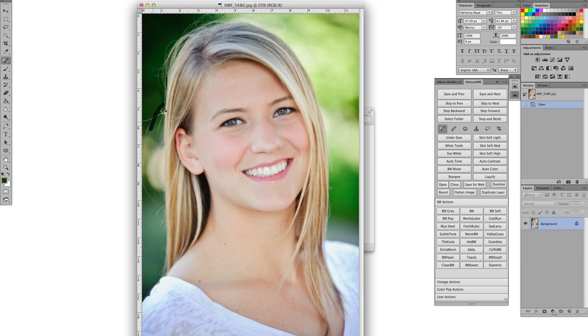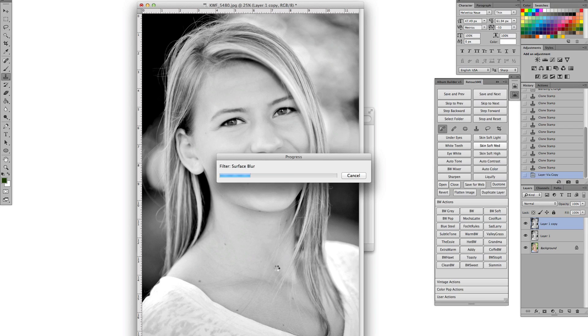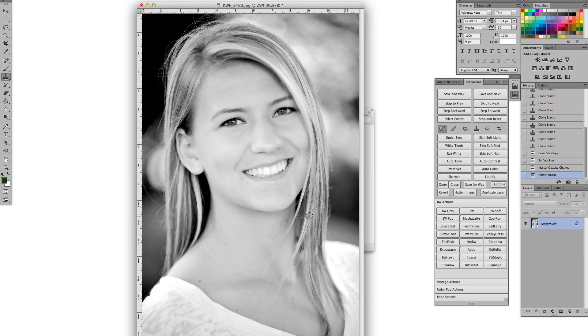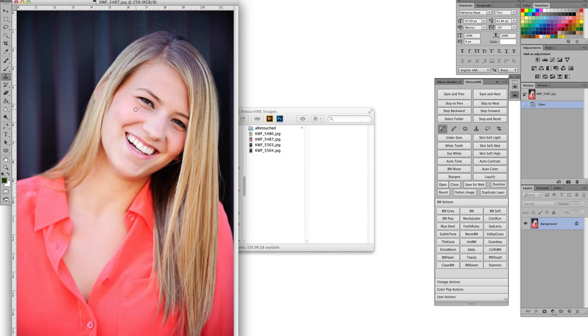Once you click Start, the photos open up. The first one will open and you do all your retouching on it. All the settings are there — black and white settings, skin cleaning settings, everything for under the eyes. It's all just one click in the palette, and it's all built into Photoshop, so the settings are right there.